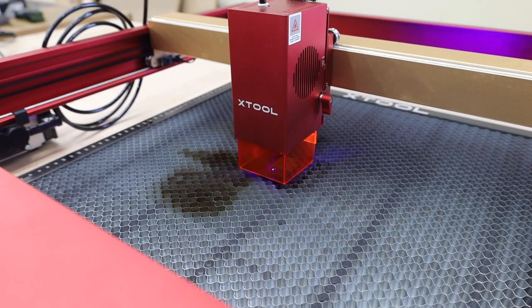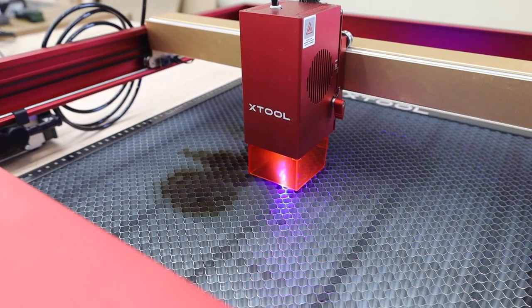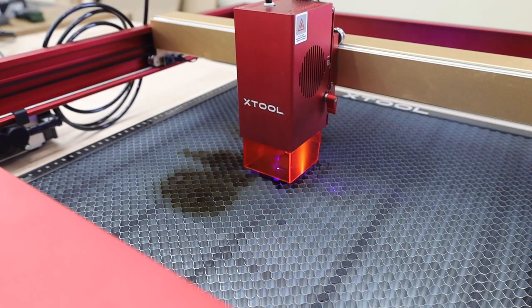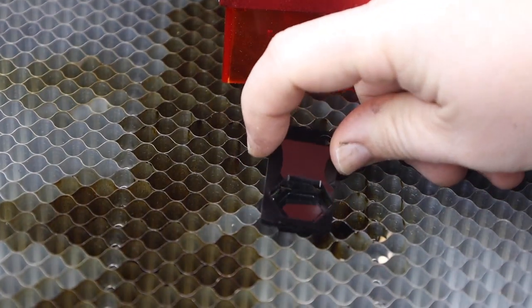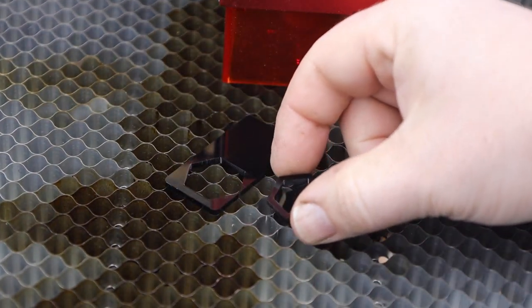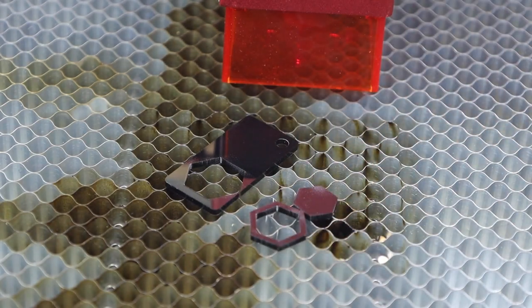You'll be able to cut a variety of materials. This video will mostly focus on wood, but here's a piece of acrylic. I just want you to see how clean these cuts are. Usually I get a lot of distortion in the edges due to melting, but this isn't a problem with the 40 watt module.